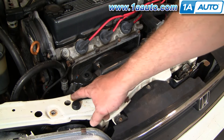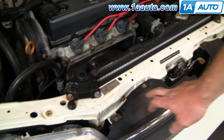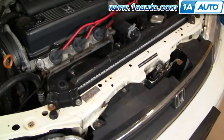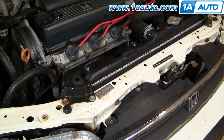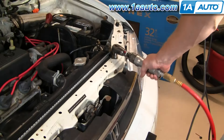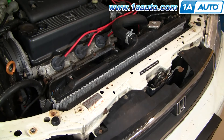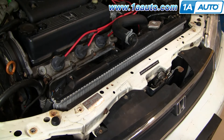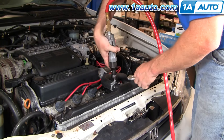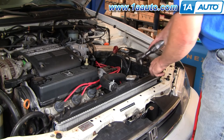There are four bolts that hold your radiator in — one here, here, and then over on the other side, here and here. We want to remove those bolts to allow us to move the radiator around and give us some flexibility. To remove your radiator fan, take out these two 10 millimeter bolts here.